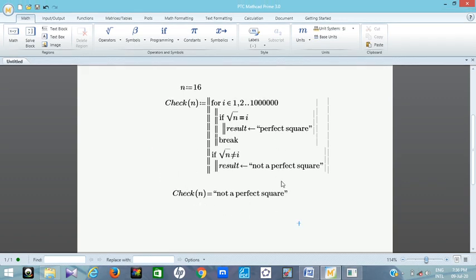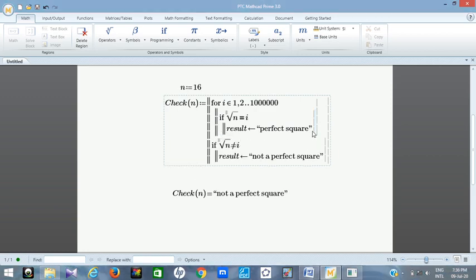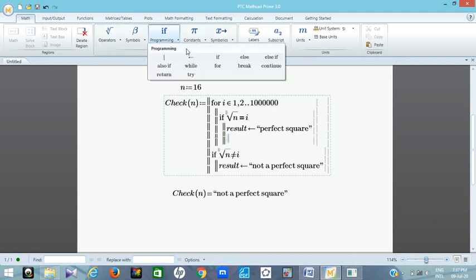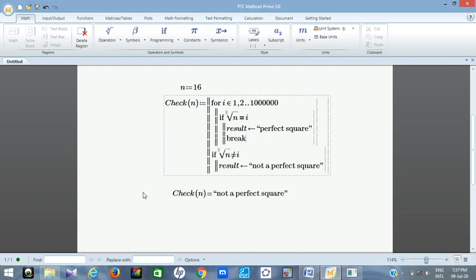The result didn't display correctly at first. I can see the issue — the break statement was on the wrong line. It's supposed to be on the same line as the result assignment. Let me move it to the correct position. Now with the break on the right line, we should get the correct result.